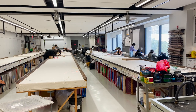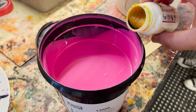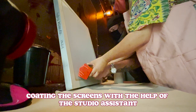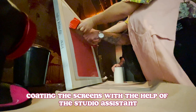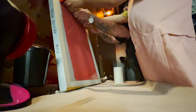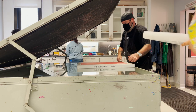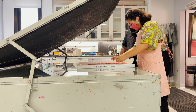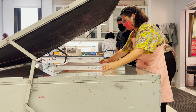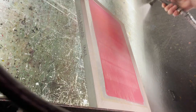Today's screen printing class was so much fun. We went through the whole process of turning our black and white paintings into fabric designs. The first step was to prepare a light-reactive emulsion, which is what I'm going to use to transfer my design onto my screen. When the emulsion-covered screen is exposed to UV light, the part exposed to the light will harden, while the unexposed part can get washed away. So if I lay my black acrylic painting underneath the screen, the black parts will block the light, creating a stencil of my design which I can then use to decorate fabrics.